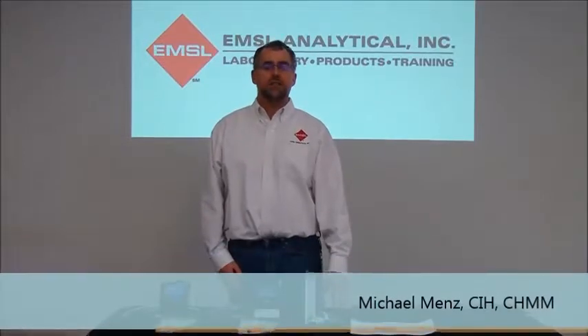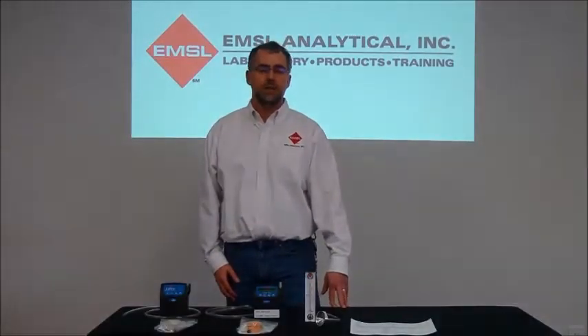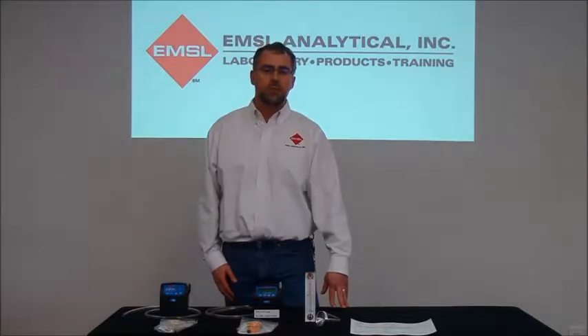Hi, I'm Michael Menz with EMSL, and this afternoon we're going to talk about air sampling using a PPI, which is a parallel particle impactor.